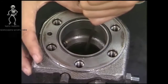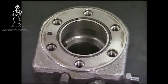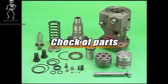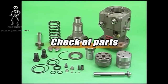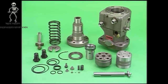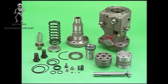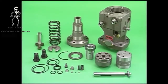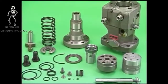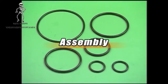The overhaul of the fuel injection pump will be completed. Wash the disassembled parts and check for abnormality. Be careful not to damage parts during washing. After checking, reassemble with the necessary parts replacement. Replace all O-rings.